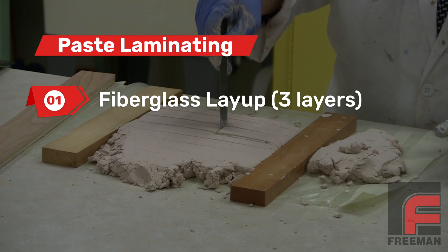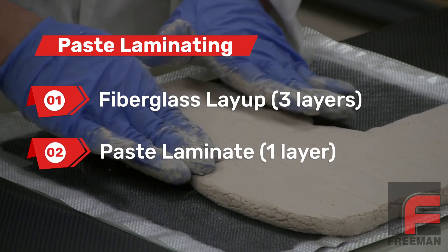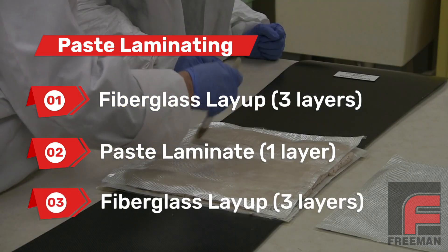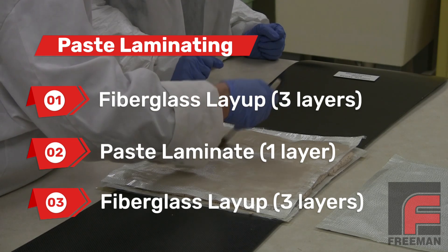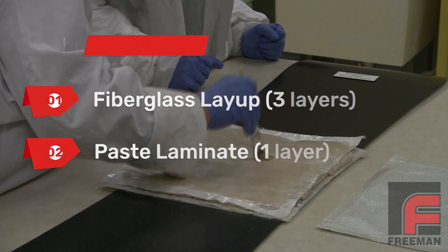The basic process involves applying just three layers of fiberglass cloth, then applying one uniform layer of paste laminate material, and then applying three more layers of fiberglass cloth, thus completing a strong, durable tool in a fraction of the shop time as well as the total time. Now let's see it in action while building an actual tool.